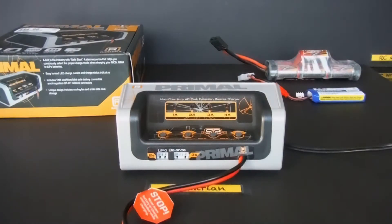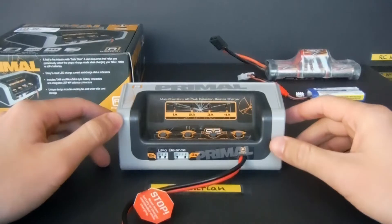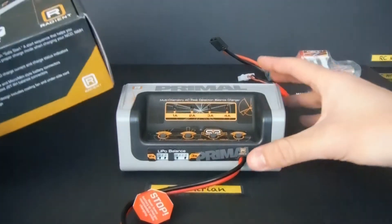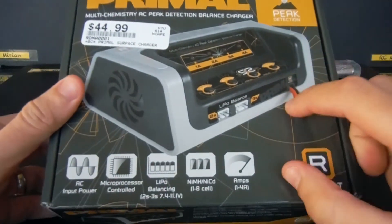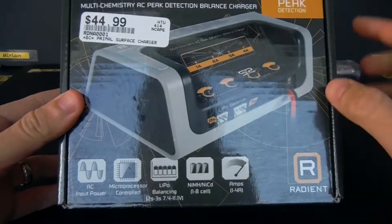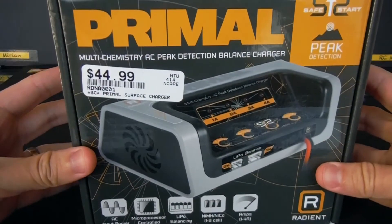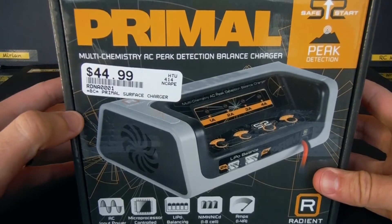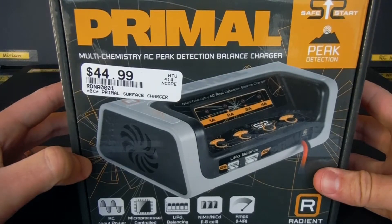Hi guys, on today's video I'll be doing a combination of a review and a how-to on charging safely nickel metal hydride and LiPo batteries with a peak detection charger. So here I have my charger — this is the Primal, here's the original box. This is the Primal multi-chemistry AC peak detection balance charger, and this is an entry-level charger.